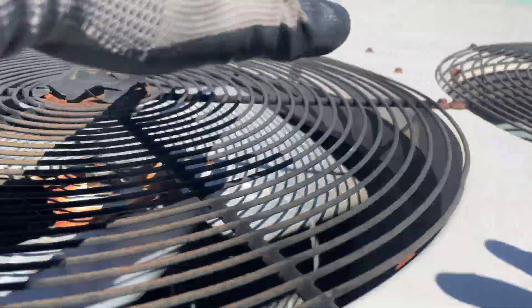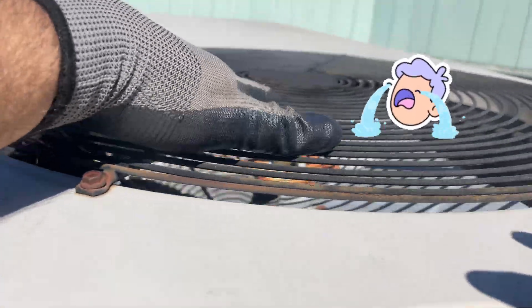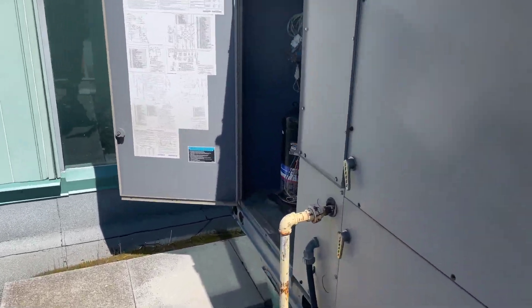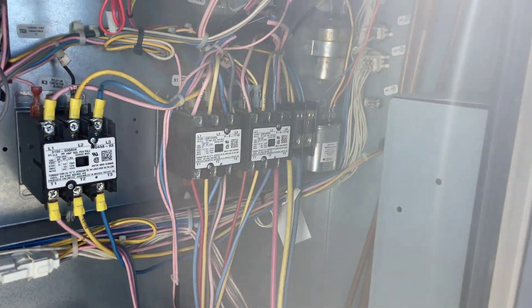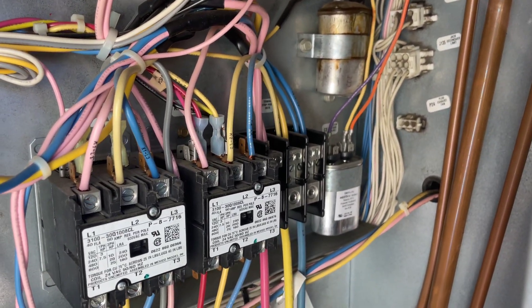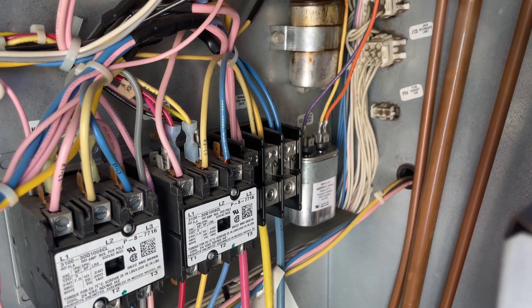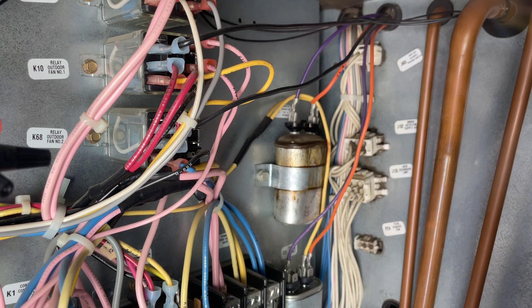This one is running, but this one is not running. Let's check the capacitor. We've got a swollen capacitor — the first one. The second one, which is running fine, that's the lower capacitor. So we're going to swap the capacitor and test it again.